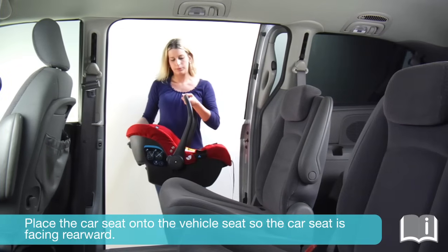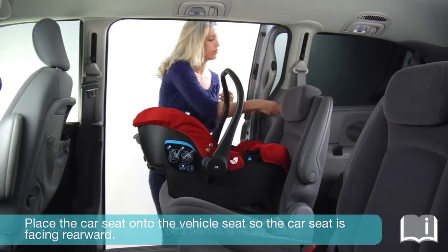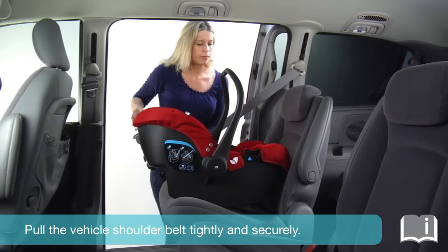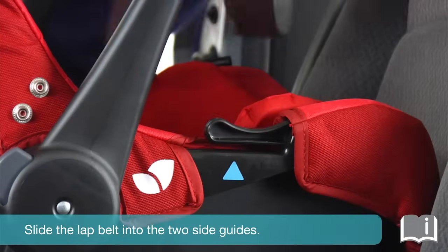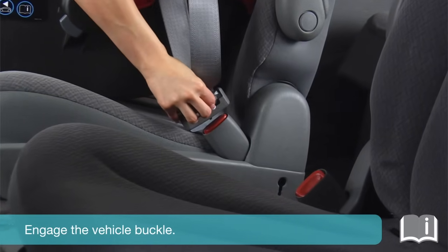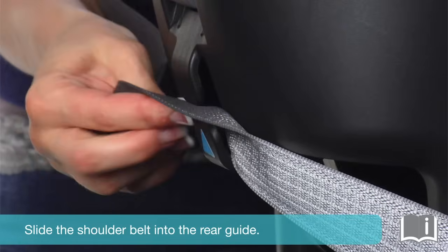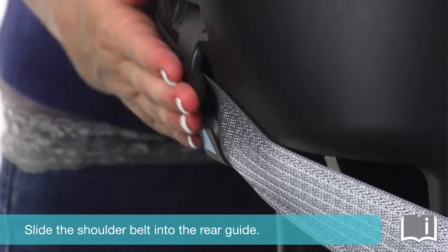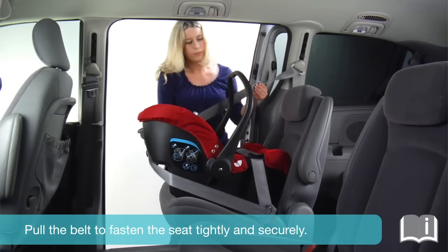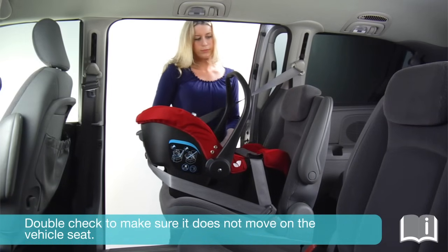Place the car seat onto the vehicle seat so the car seat is facing rearward. Pull the vehicle shoulder belt tightly and securely. Slide the lap belt into the two side guides and engage the vehicle buckle. Slide the shoulder belt into the rear guide and pull the belt to fasten the seat tightly and securely. Double-check to make sure it does not move on the vehicle seat.